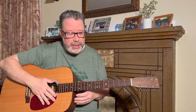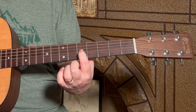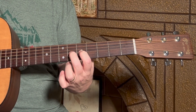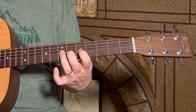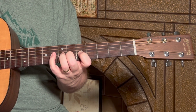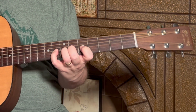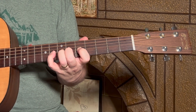Here's how we're going to start. Put your index finger onto the third string at the fifth fret, your middle finger on the third string sixth fret, your ring finger on the third string seventh fret, and your pinky on the third string eighth fret. They're going to stay there for this exercise.